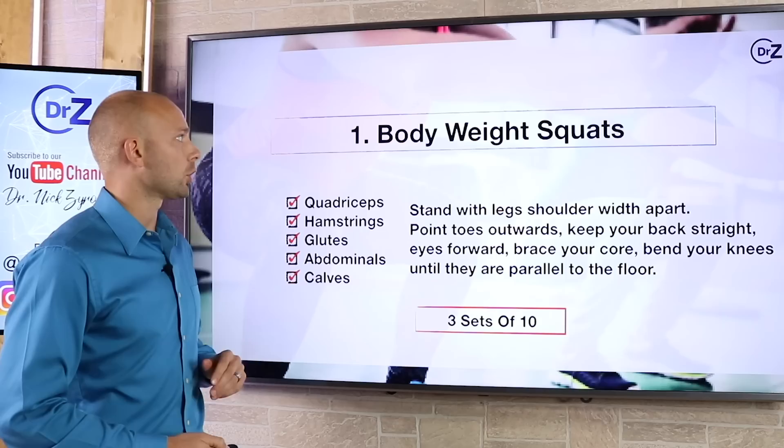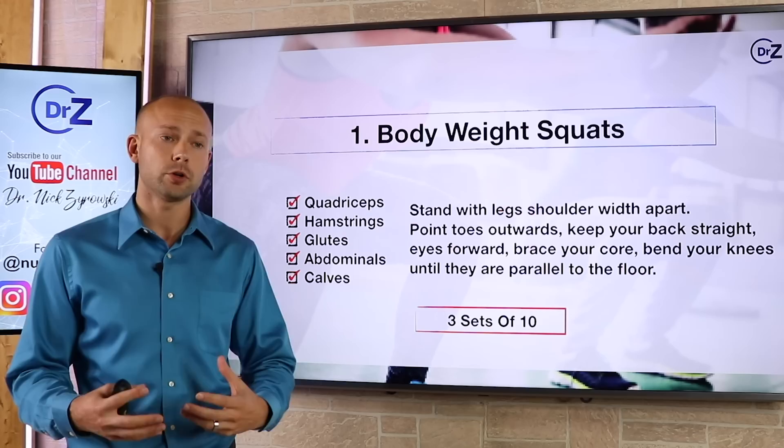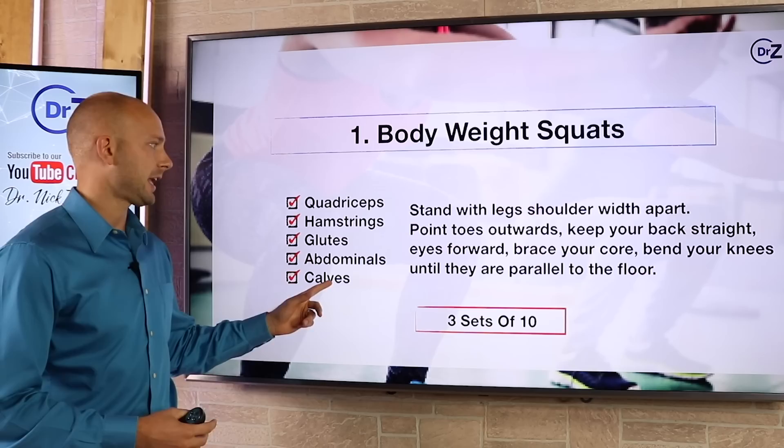Let's go ahead and start with the first workout: bodyweight squats. Bodyweight squats are a really great exercise because you engage so many different muscles on your body. You're going to be engaging a lot of large muscles, which is going to in turn burn a lot of calories. You're going to engage the quadriceps, the hamstrings, the glutes, the abdominals, and also the calves.